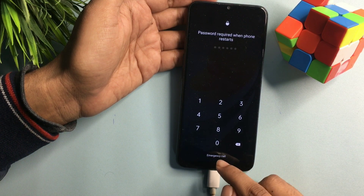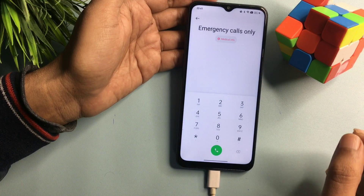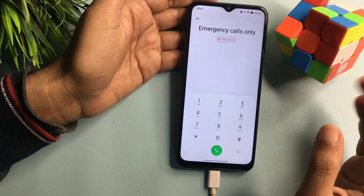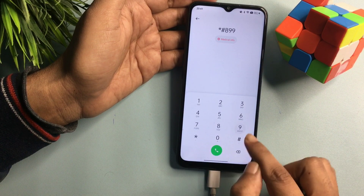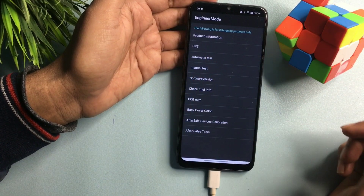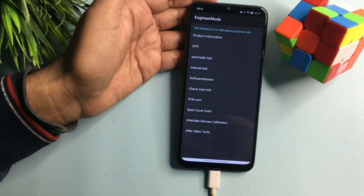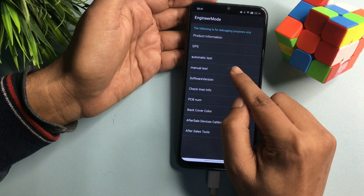Simply go with the 'Emergency Call' option showing at the bottom of the phone. Click on it and dial a special USSD code which will switch your phone to the master unlocking mode page, also known as the engineers mode page. This USSD code is a star followed by a hash with a double line. When you dial this code, you will reach a new page called the Engineers Mode page, where you can modify your phone. You will get many options — go with 'Manual Test,' which is the fourth option.